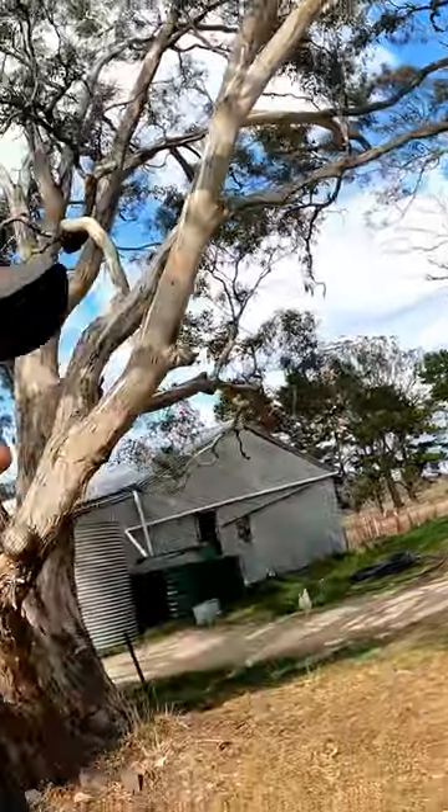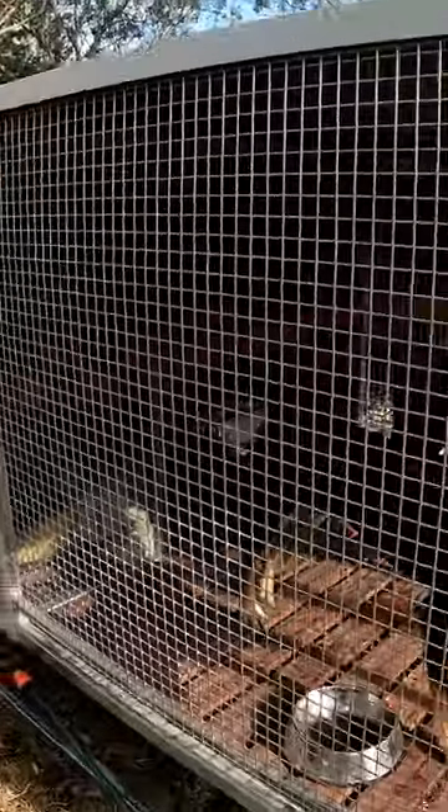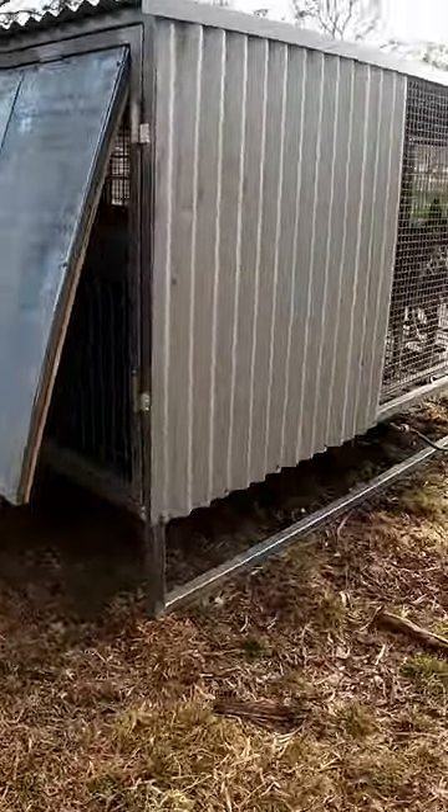In the winter, put it out in the sun more, and in the summer under some shade. These things open up here so you can get a bit of airflow through there.